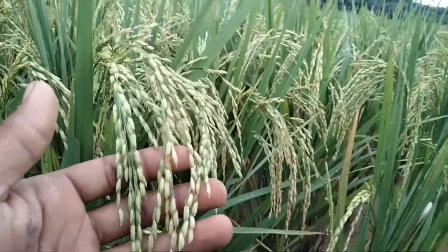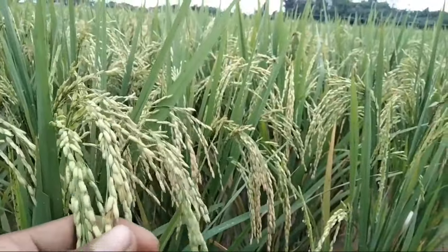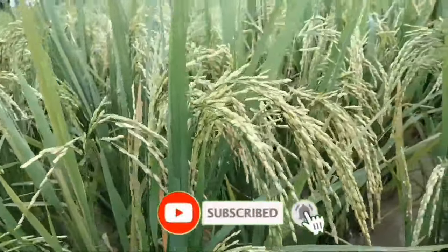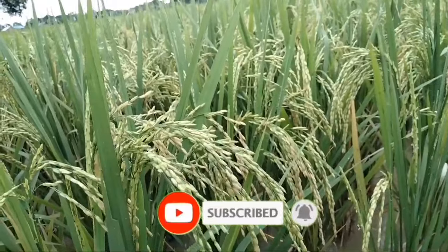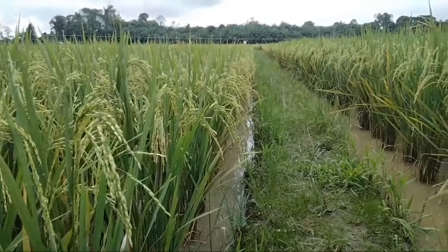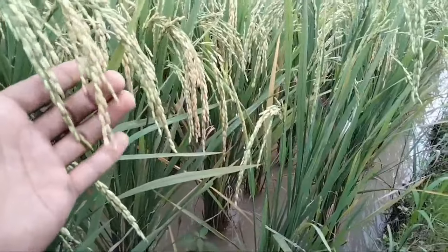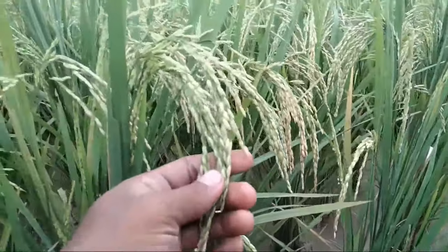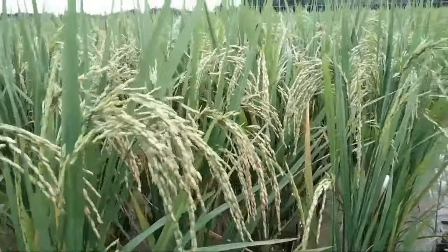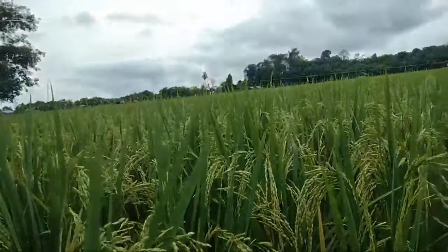Namun di semua jenis bibit tersebut, pasti ada salah satu yang memiliki daya tahan terhadap serangan hama ataupun cuaca hujan atau panas. Jenis padi Mikongga ini cukup tahan terhadap hama seperti penggerek batang, dan merupakan yang paling cocok di daerah saya. Memiliki tingkat perawatan yang cukup mudah dan tidak rumit. Itulah cara yang pertama, pemilihan bibit.